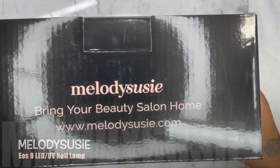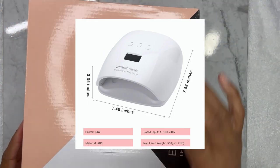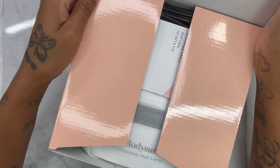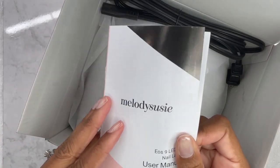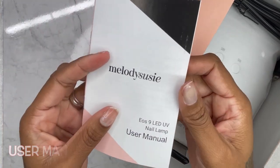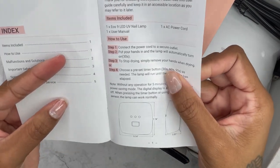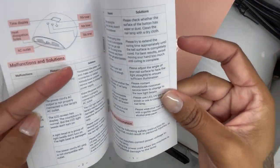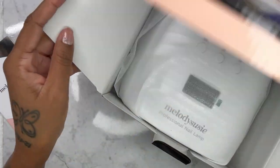We're going to do a little quick review of this nail lamp that I won in a giveaway from Melody Susie — I think it was in February or March. I think it's time for me to upgrade, but I pulled this out for this video because you need a stronger wattage to use foils so that they'll work right. I'm showing you the user manual here — pause the video if you want to check out the instructions.